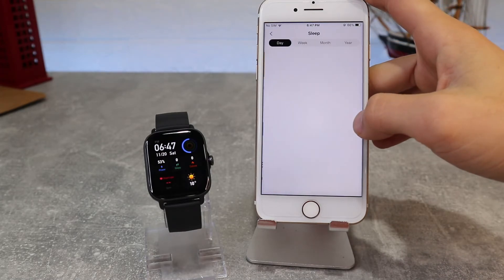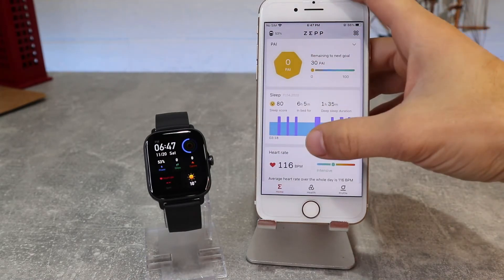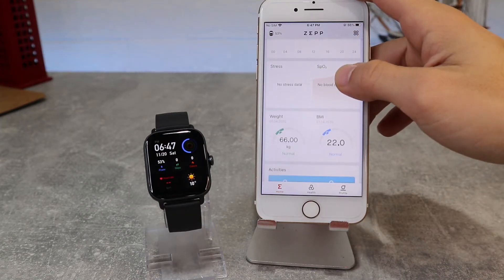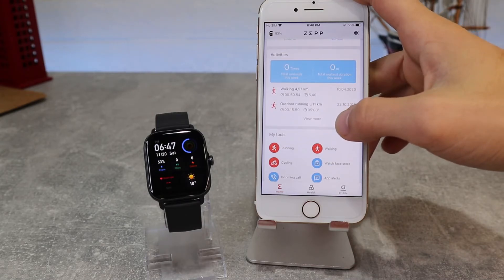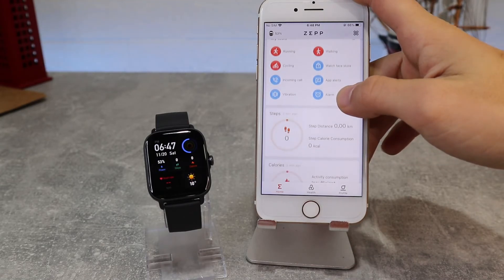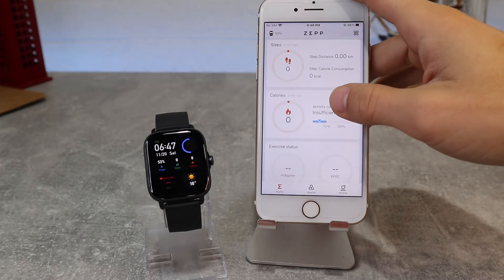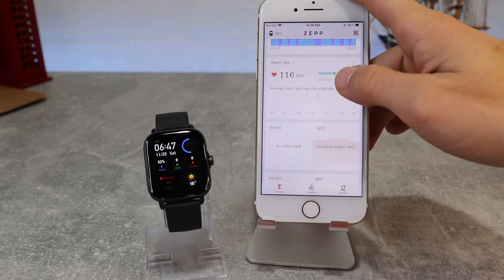Let's see what we have on the Homepage. Here we have data for all categories like sleep, heart rate, stress, blood oxygen, workout history, steps, calories, exercise status, and more. All of this data can be viewed in daily, weekly, monthly, or yearly periods.